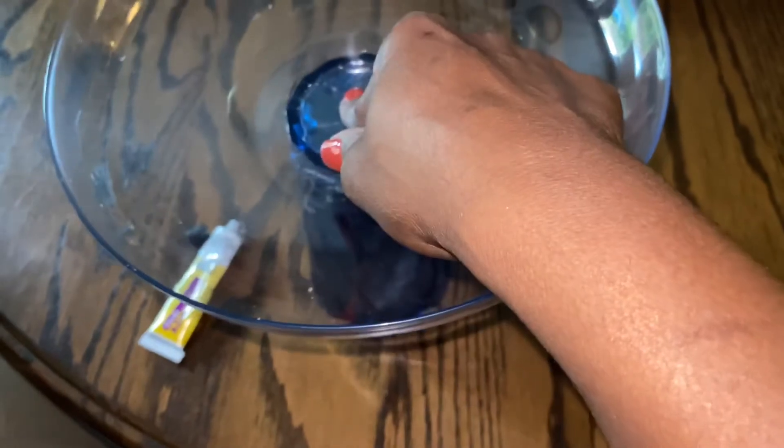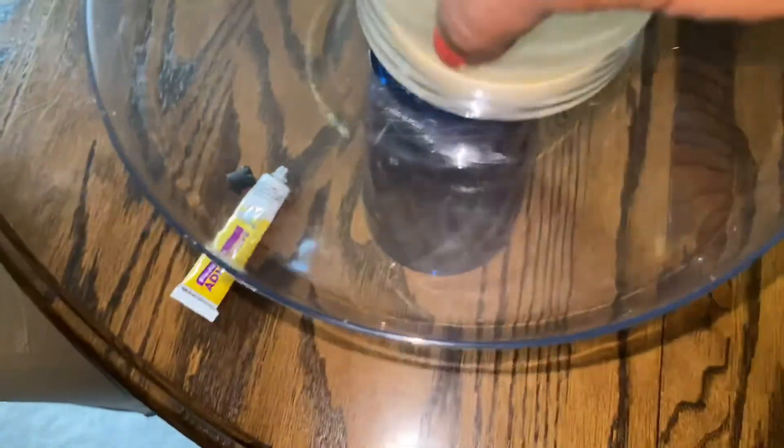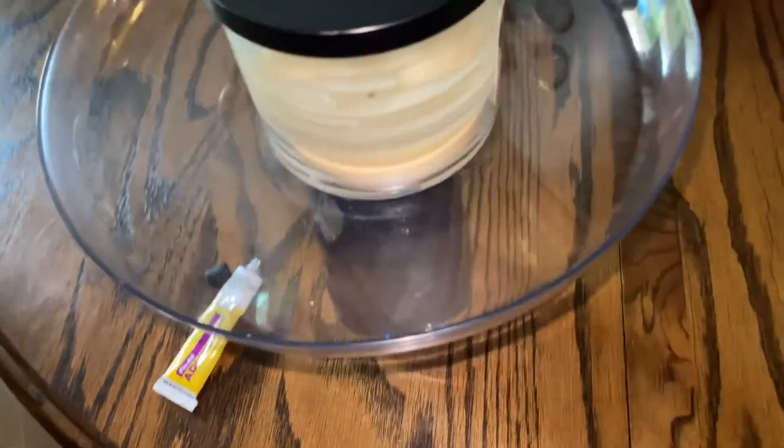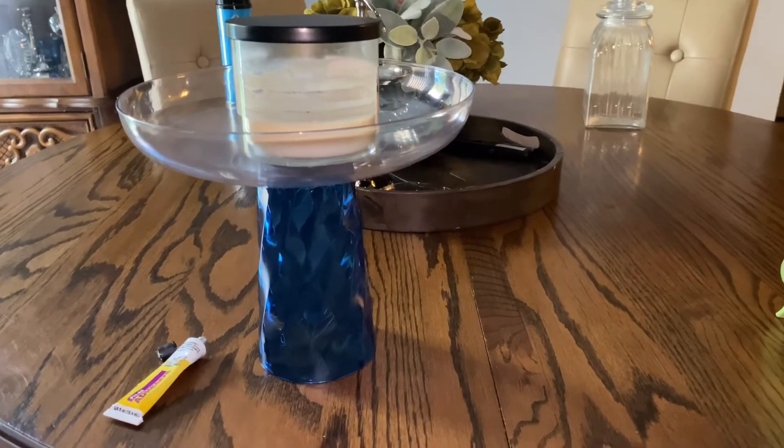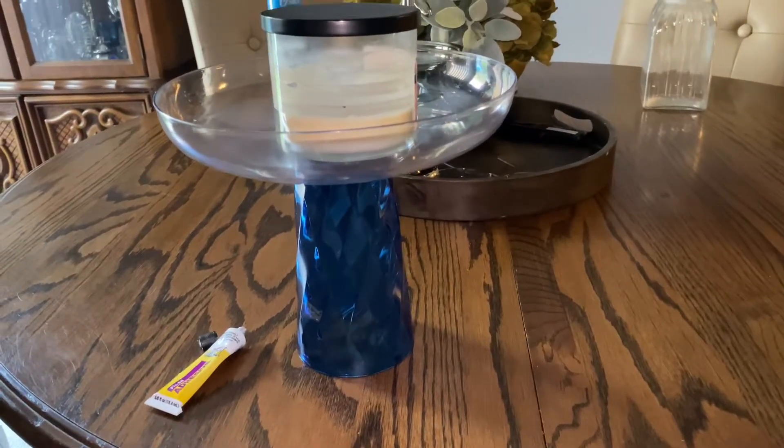As you can see, it's still real sticky. That's centered. I'm going to put something heavy on it just to help it adhere better while it's drying. I'll put that candle there. There we are so far, and I'll be back to show you the finished product.